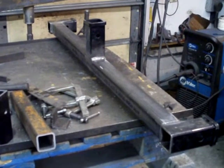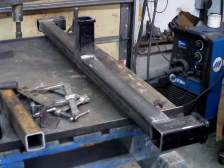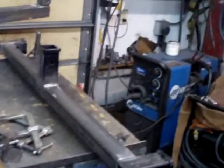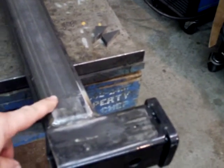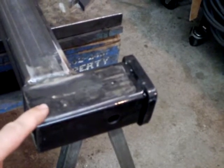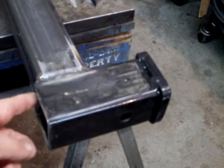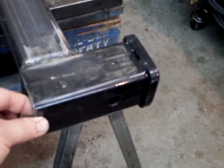You're looking at the base of the rotisserie. I ordered the wrong material, but I made it work. Anyway, this material is 2 and a half by a quarter square tube. This is a receiver hitch, 2-inch inside, so that means the wall thickness is about 180 thousandths.